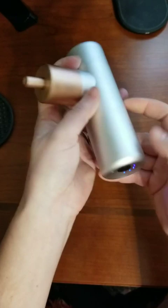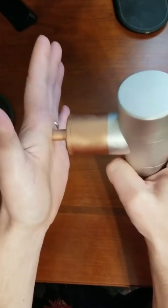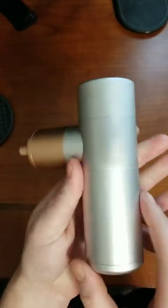The actual application of it just feels kind of like a massager or a vibration. It can be at times uncomfortable, but for the most part it just feels like a vibration.